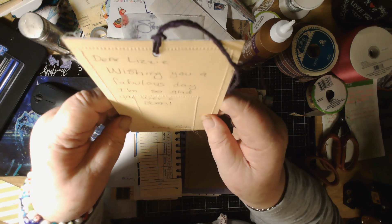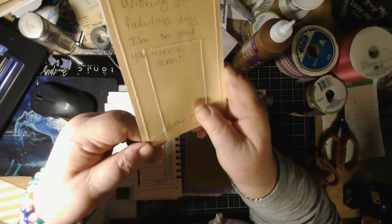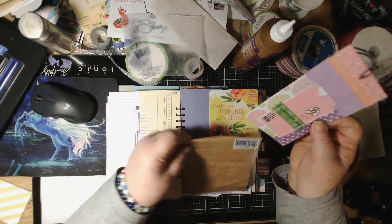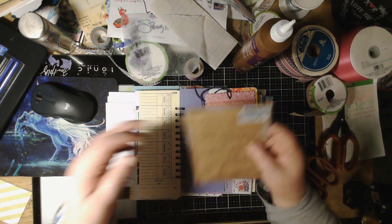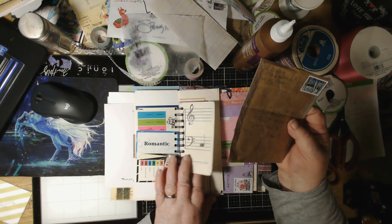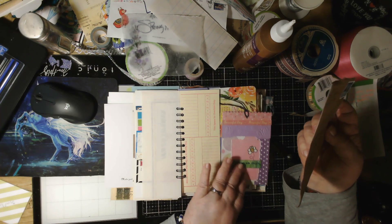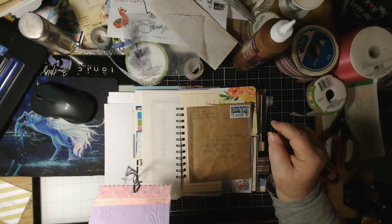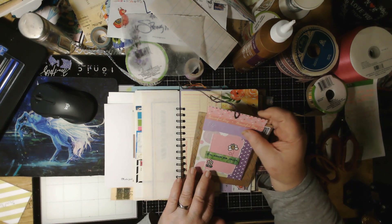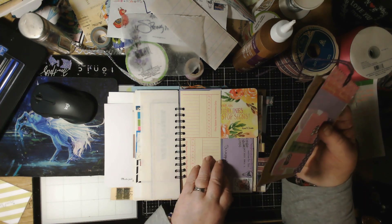She wrote: 'Dear Lizzie, wishing you a fabulous day — I'm so glad you were born 72 years ago.' And she's got a pretty stamp too — can't forget the pretty stamps! I want to put this in. She lives in Vail, Arizona — a lot of good people live in Arizona. Let me see how I want to do this one.